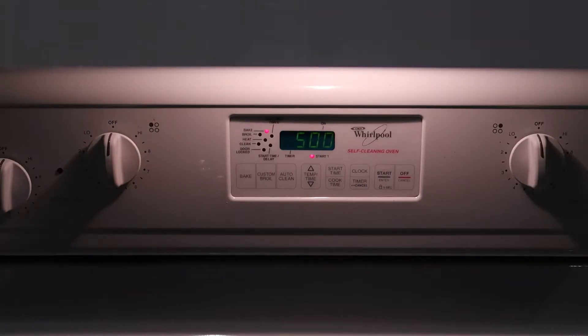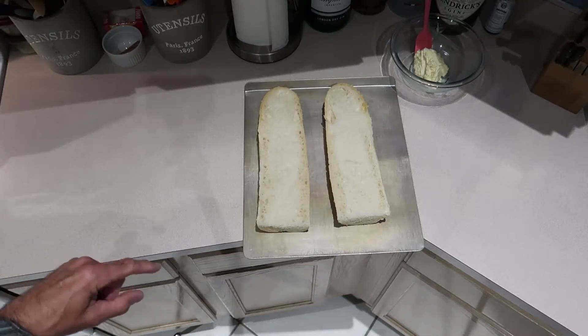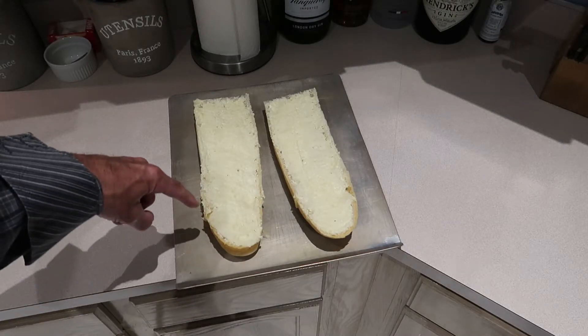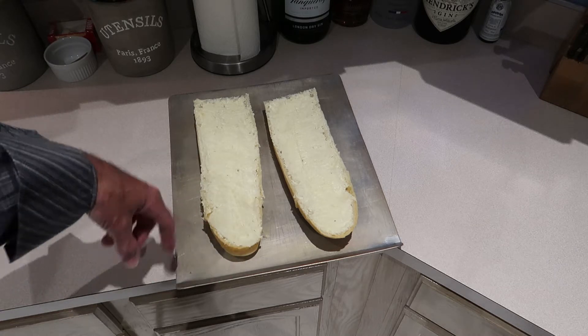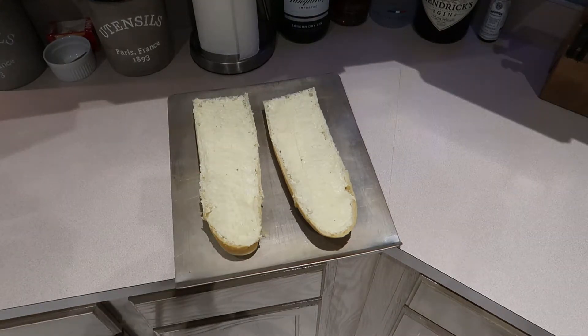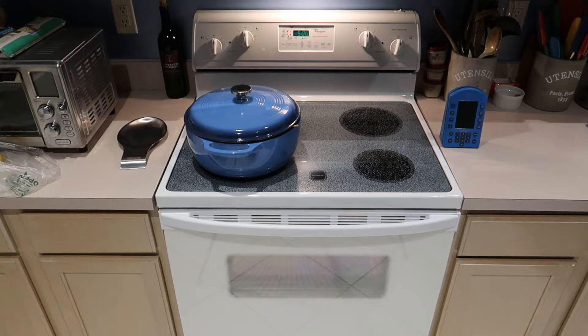Got a rack in the middle of the oven. Set the oven for 500 degrees bake and let it preheat. Here's half of that Cuban bread cut in half — it's time to butter it. Try to get the butter spread as close to the edge as you can, even overlapping a little bit. Now we're going to put these in the oven for eight to ten minutes. When you hit about the seven minute mark, watch it to make sure it doesn't burn. The oven's preheated — putting the bread in.